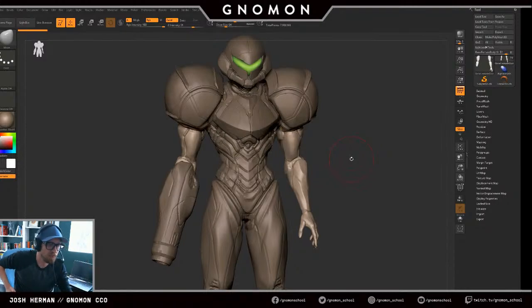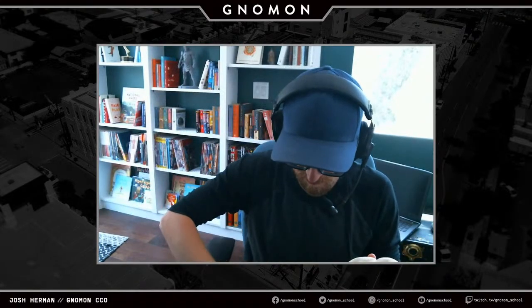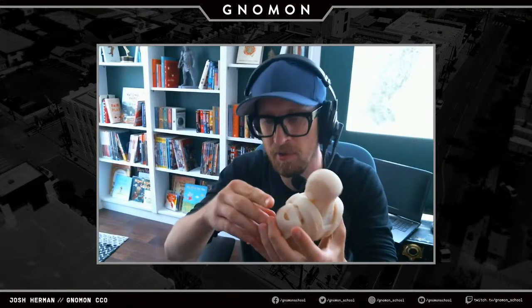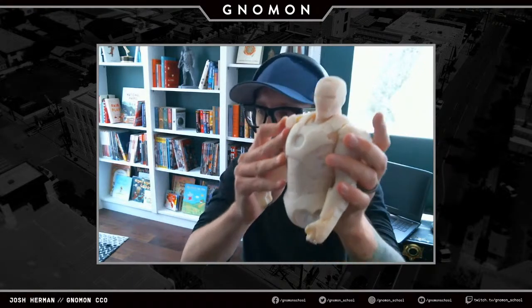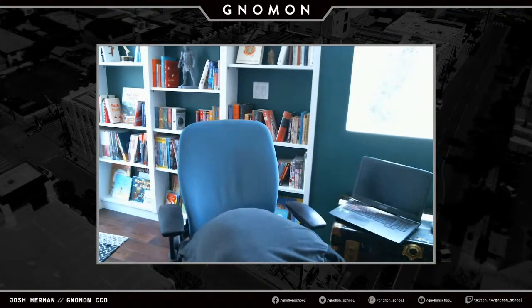Yes, I have 3D printed my models before. Working at Legacy Effects, I also did a lot of 3D printing there. This is — apologies, it's really dusty — this is an Iron Man Mark 7 that I printed. We did one of these for The Avengers, half scale, so three feet tall, and I got one of my own printed. You can put his little arms on, legs on. I haven't done any 3D printing too recently. And currently, no one does not have a 3D printing class, but it's definitely something we're looking into.